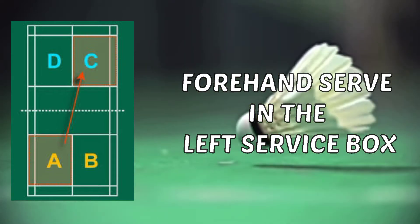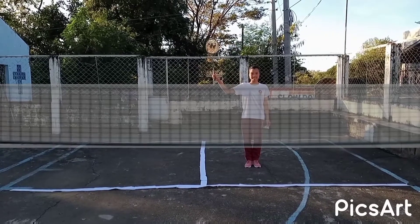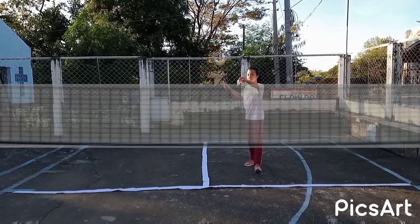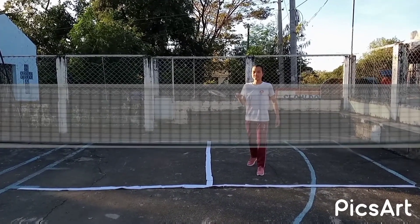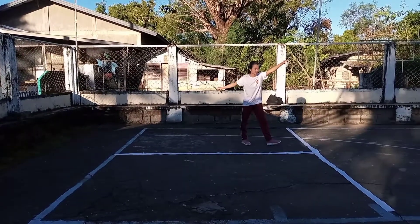Forehand serve in the left service box. If the server's score is odd, like one, three, five, seven, etc., he should be on the left side. To do the proper position with forehand grip, place your non-racket foot in front of you, then as you release the shuttle, hit it at the base below your waist.